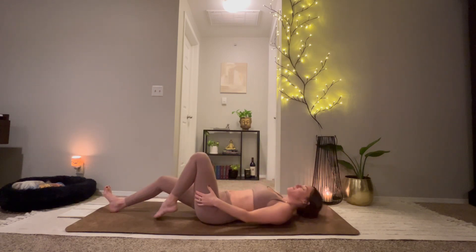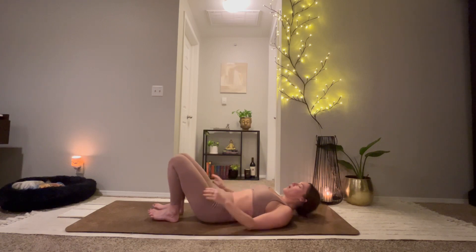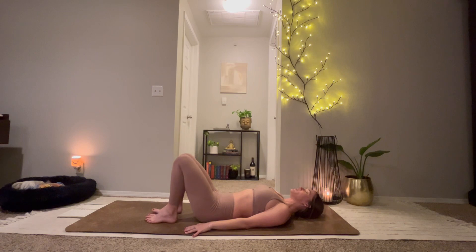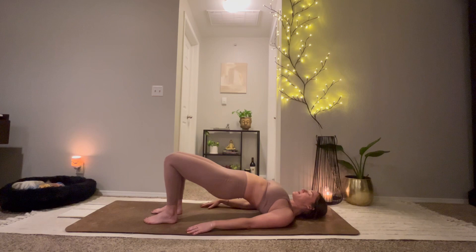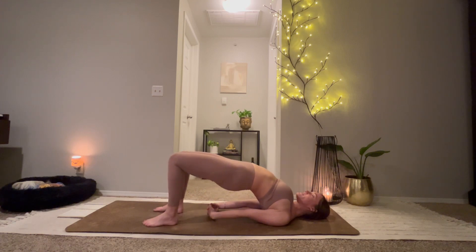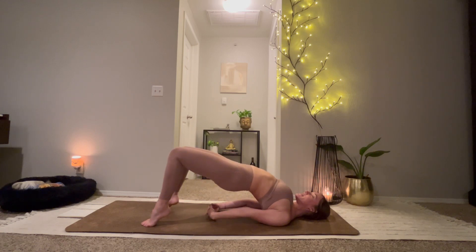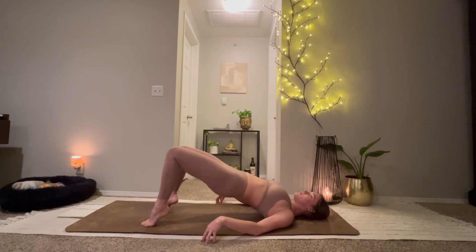Check that you have space behind you and then roll the back down. Bring the soles of the feet to the mat. Walk the heels in towards the glutes. Arms by your side, preparing for a round of bridge pose. On your inhale, lift up through your hips. Might interlace the hands under the back. Walk the shoulders closer together. Really press through the soles of your feet. Can you lift your hips a little bit higher? We'll rise up to our tippy toes. Release the interlace if you have it, and slowly roll the back down.